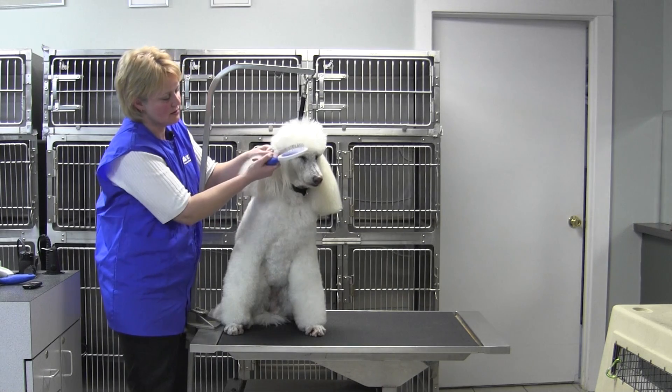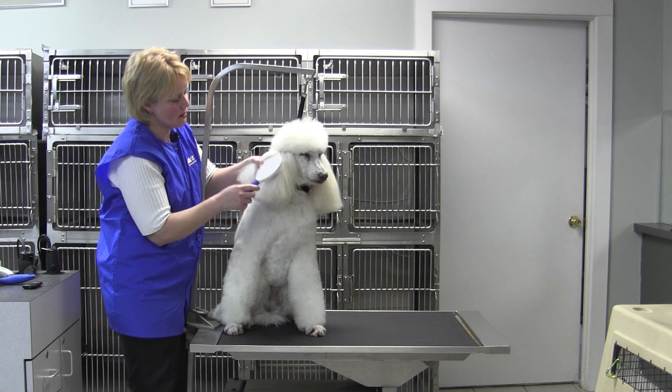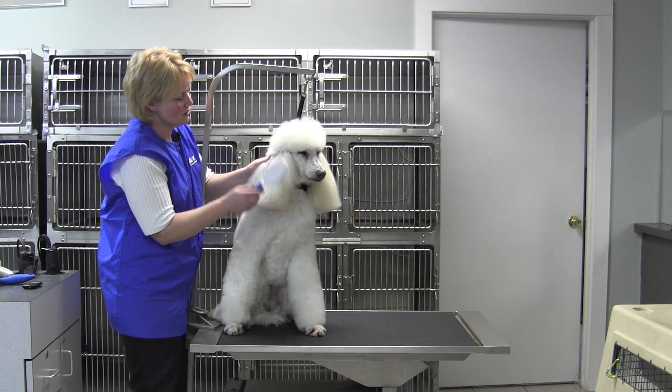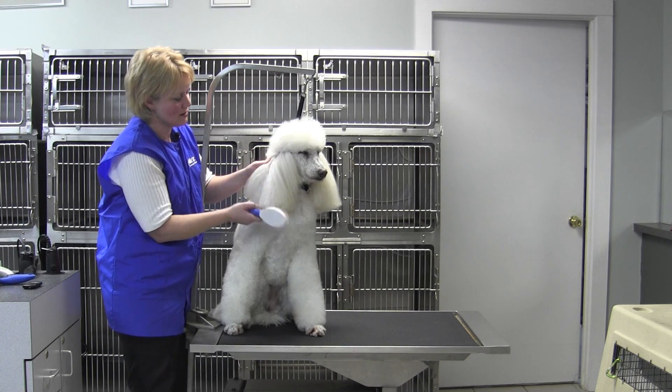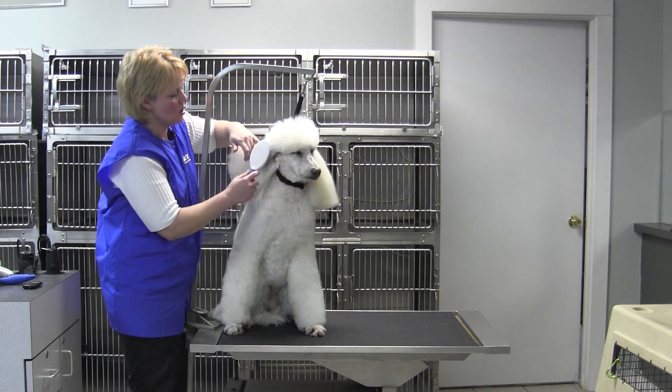See how you can see the skin right here? That's what you want to do — make sure that you're getting all the way down to the skin, and you shouldn't see any tangles. It's a nice clean line, no webbing of undercoat, no matting.